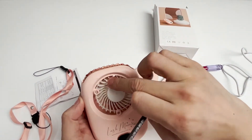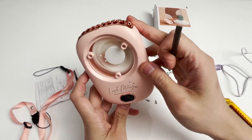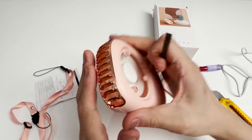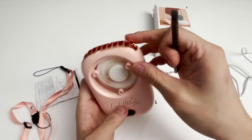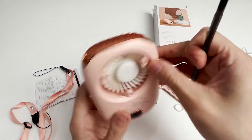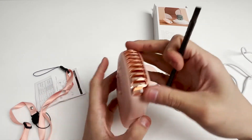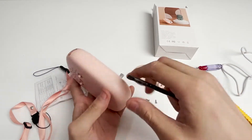We can see a fan inside. Turn on the switch — this is the working state. We pry it open from below and the cover of the air outlet falls out.